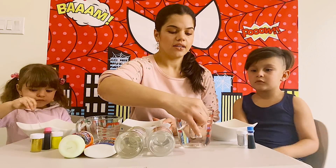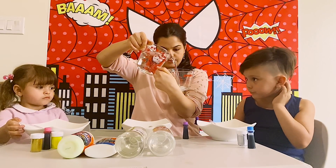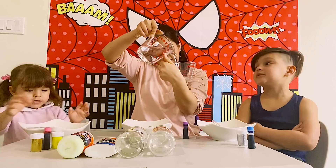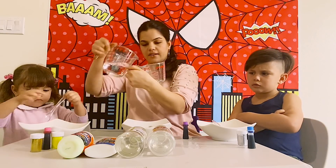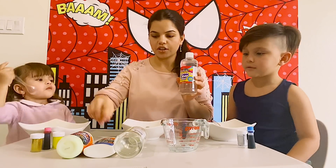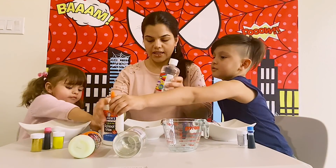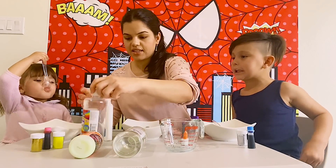First, we're going to start by adding five ounces of water in a bowl. You're going to measure five ounces — baby's got four of these, and five ounces in mine. Next, we are going to add three ounces of glue. You can use the clear glue or the school glue. Which one do you want to use? School glue! Okay, so maybe this is not for drinking — it is not for drinking!